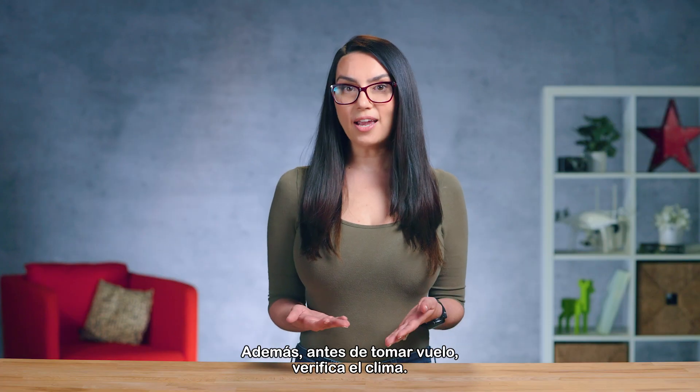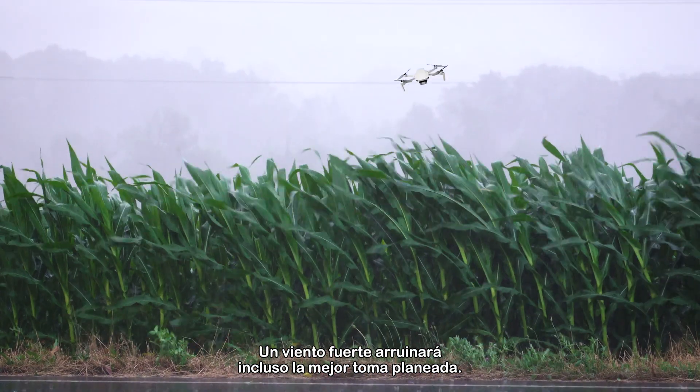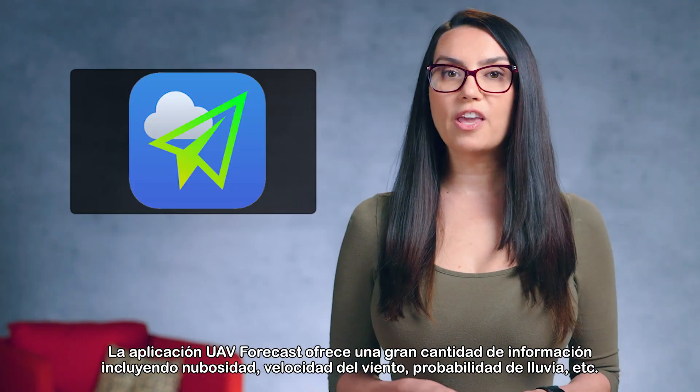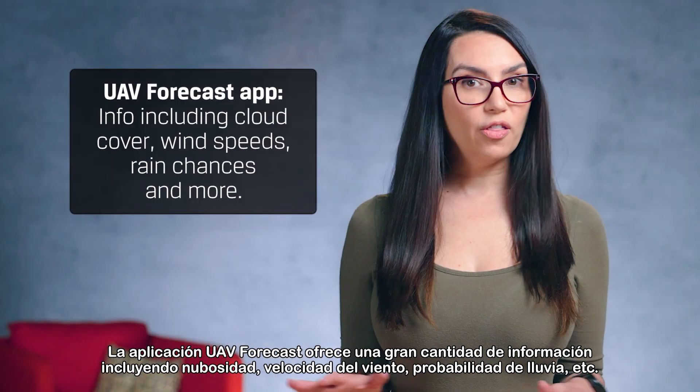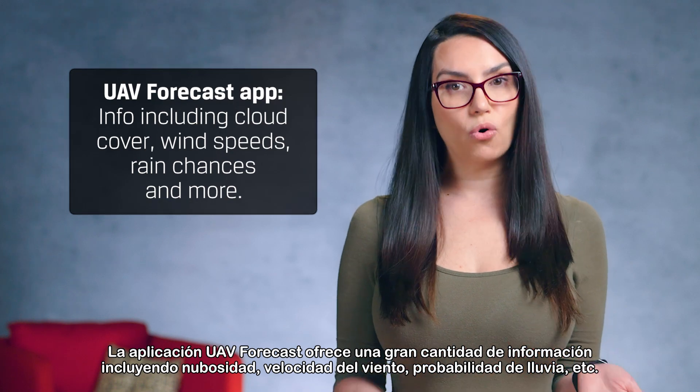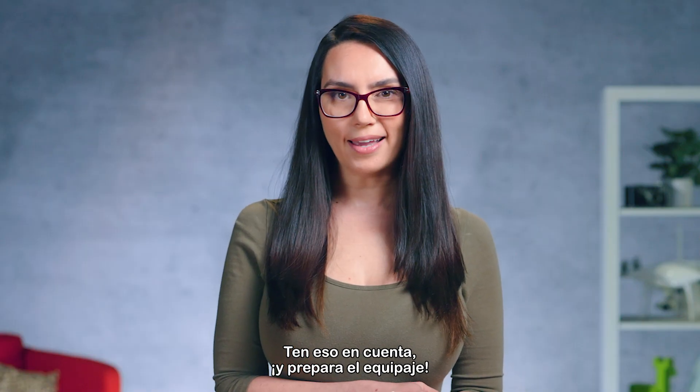Also, before you take flight, check the weather. A strong wind will ruin even the best intended shot. The UAV Forecast app has a wealth of info including cloud cover, wind speeds, rain chances, and more. Take that into consideration, then get packing.